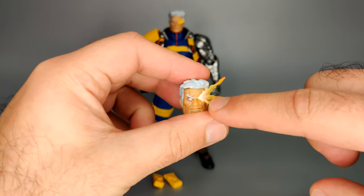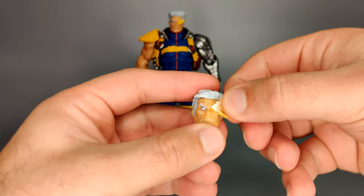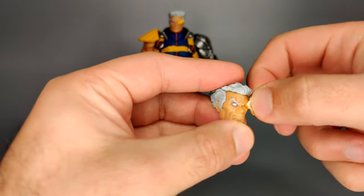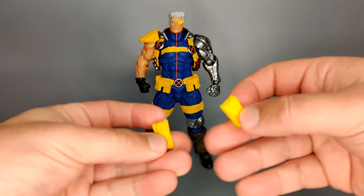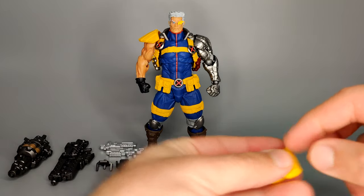With the alternate head you also get an eye effect part, which is in its active mode. You can just take that off by gently pulling it — you get a hole there and it's just on a peg. You can swap this with the default head as well. He also comes with two extra pouches for the left and right leg, on a simple peg that you apply to his thighs.